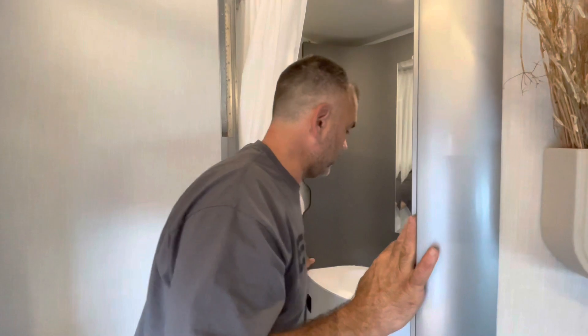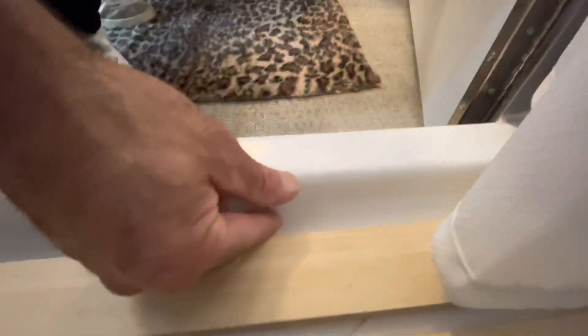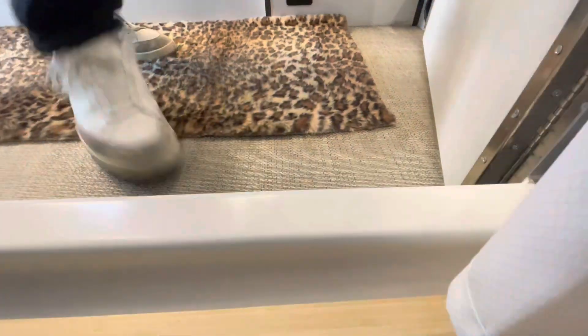I'm going to have Michelle swing around here. As you notice when you step into the shower, we have about a one-inch curb with a radius so everything can drain.